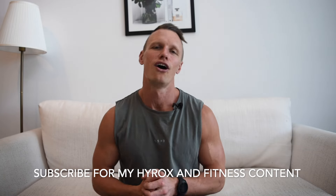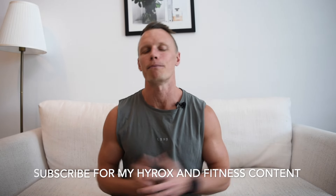This video is going to be updated for 2024 because there's a slight rule change with Burpee Broad Jumps. It's going to cover the standards, the ways that you can do it, how to get faster, and some training tips so this does not become the hardest station on the day. If you could click subscribe for more HYROX content and more fitness content, I'd really appreciate it. You can also jump onto my website, coachpeterday.com, for HYROX training programs.